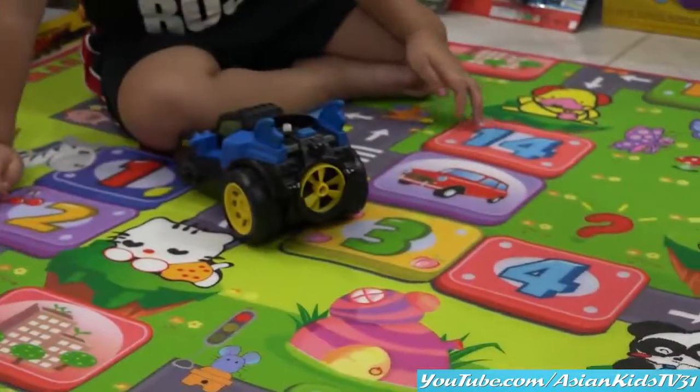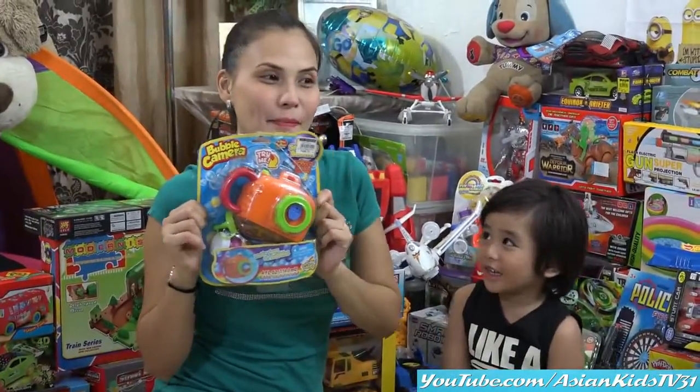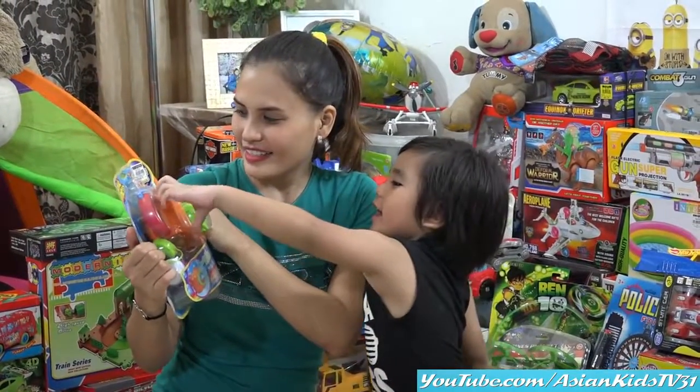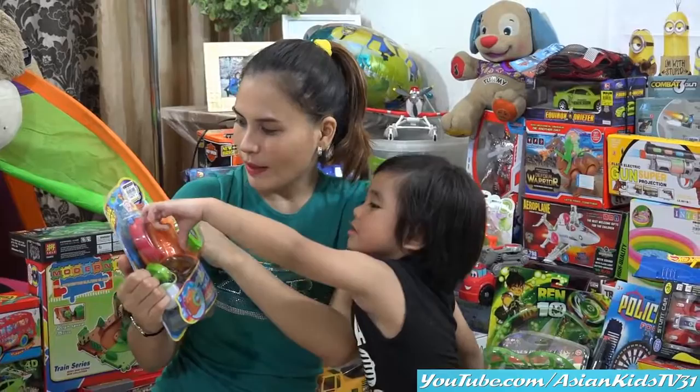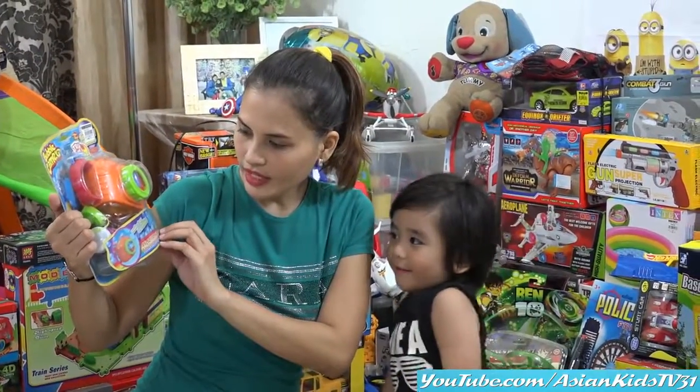Woohoo! A camera! It's a bubble camera! Wow! Our favorite toy — Bubble Maker! But this time it's a camera! Bubbles blowing! Wow! Big tons of bubbles!